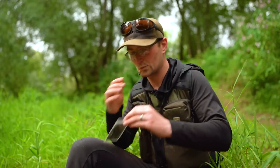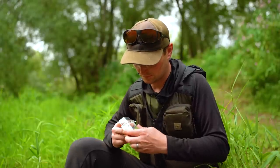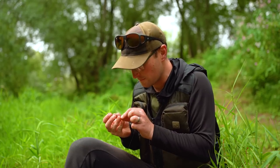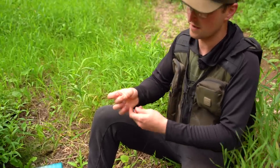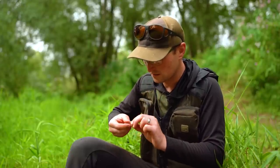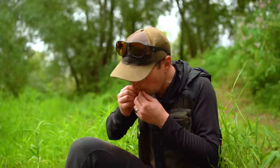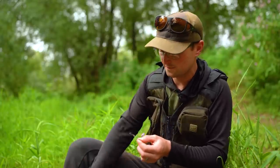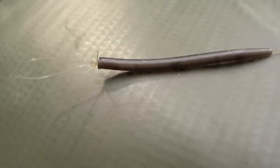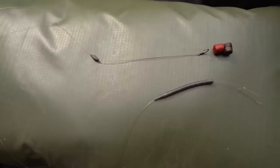Pop your tail rubber out of your bolt-and-run kit onto the mono, and then just an overhand loop - a figure-eight loop - so around itself, twist, through the two loops. Just moisten it up and slide it down together, pull the tag tight, nestle it all down. And that is your rig ready to go.